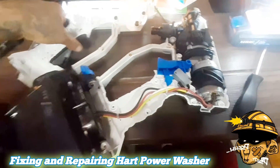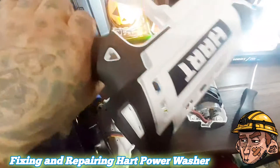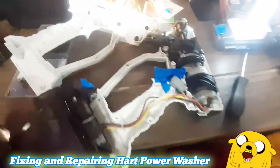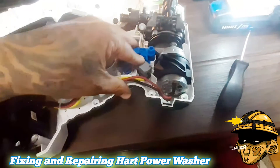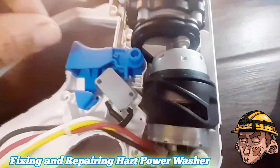This is a pressure washer cleaner from Hart. When I first bought it, it was doing really really great. But then when I pressed my trigger, it stopped working — the motor wasn't spinning inside.